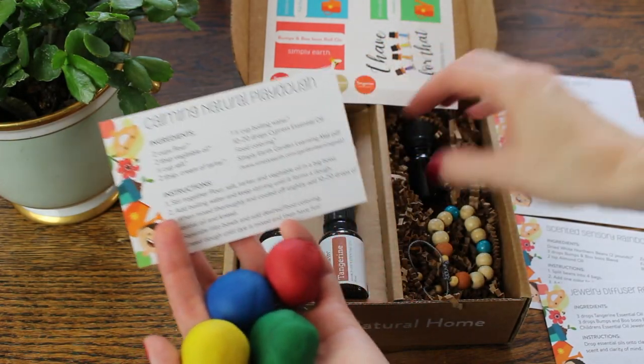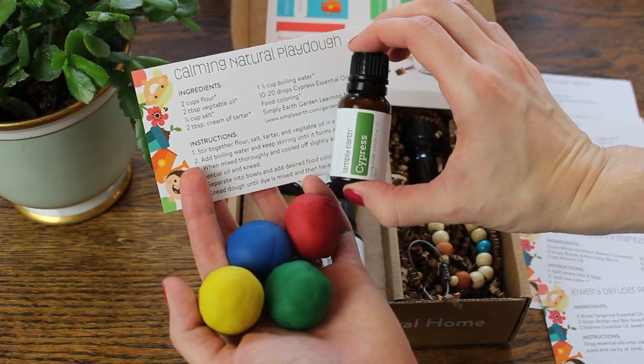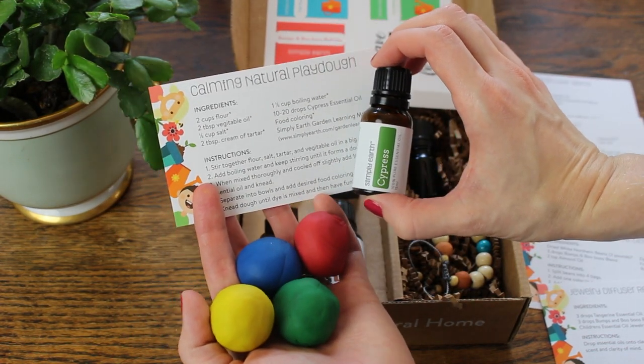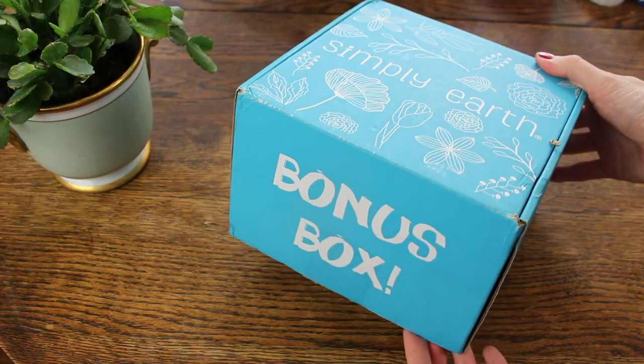They also included a recipe for natural calming Play-Doh and they recommended the cypress oil, and it really smells so good. I already had some Play-Doh on hand, so I just added it to what I had — I love homemade Play-Doh.